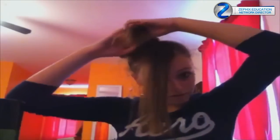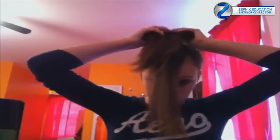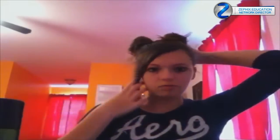So the next step — you have all this excess hair right here. What you're going to do is spread apart your bun evenly and leave it open like that. Then you're going to take this excess hair and you're going to put it through here, and you see it makes a bow. And it's super cute.